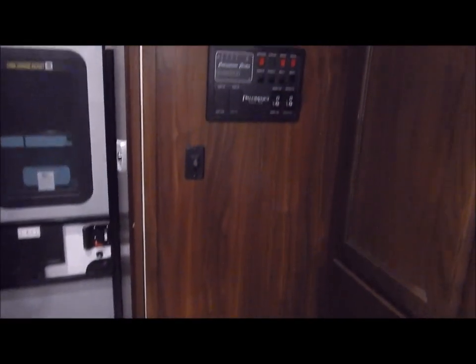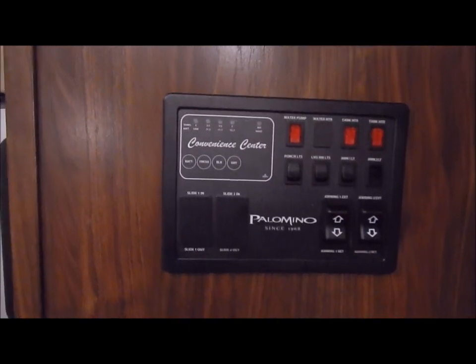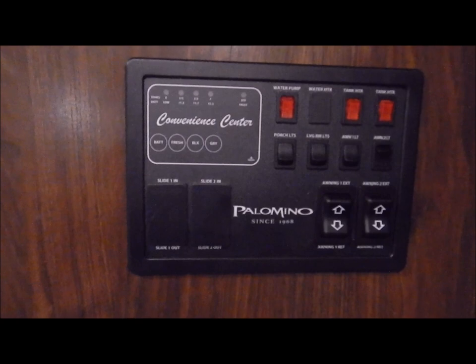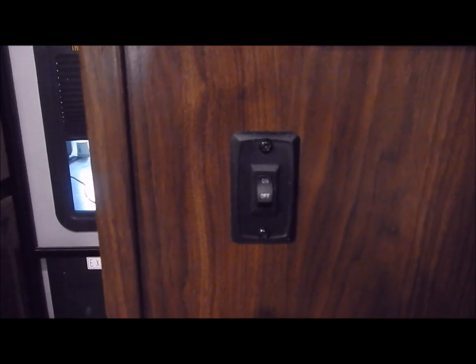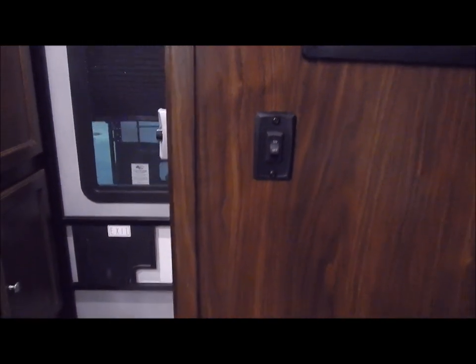Before we move to the bathroom area, I want to hit the control panel here. This would be your control monitor panel for your water heater — to adjust the temperature and to turn it off and on. Your thermostat for the furnace. Your monitor panel, which would have your exterior and interior light switches, your water pump, your heat pads for the tank, the awning, and so forth. This switch here is for your LED light on your front cap.